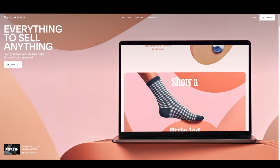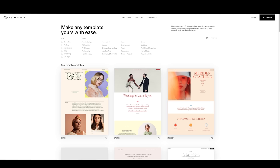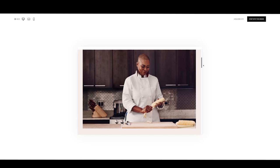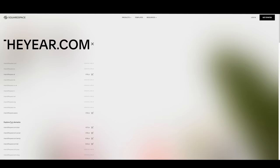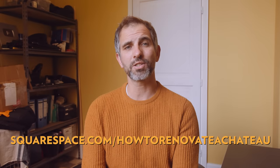Whenever we start a new project, we spend a lot of time researching online for materials, tools, appliances, fabrics, etc. When we come across well-made e-commerce shops or nice brand pages, they often have one thing in common — they are made with Squarespace. An all-in-one online platform to build a beautiful online presence. You have access to a vast amount of templates which you can adapt to your needs and taste without any programming skills. Head over to squarespace.com for a free trial, and use squarespace.com/howtorenovateachateau to save 10% off your first purchase of a website or domain.